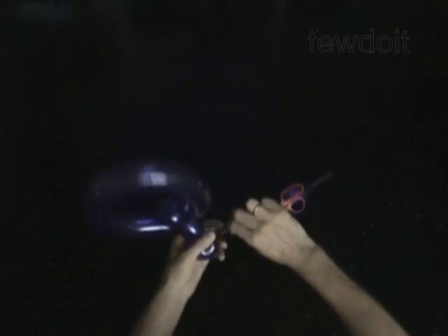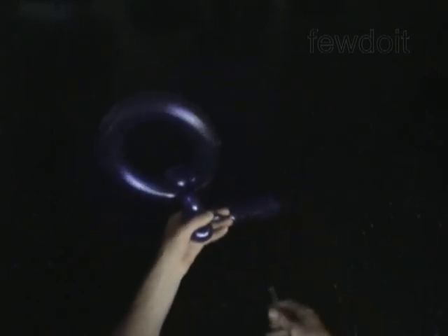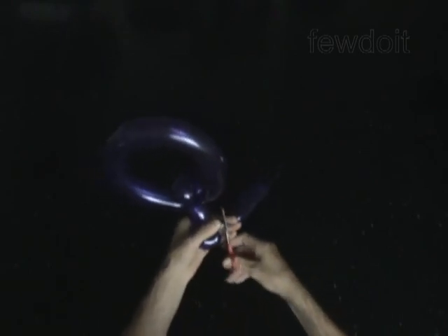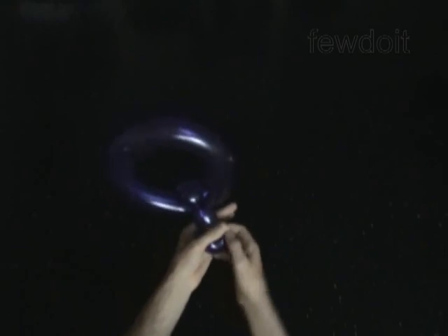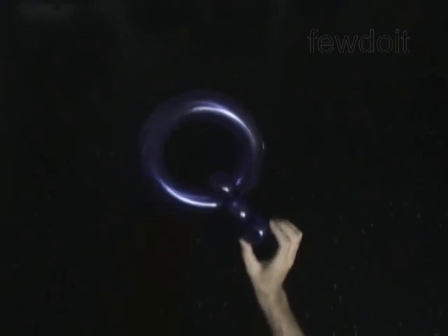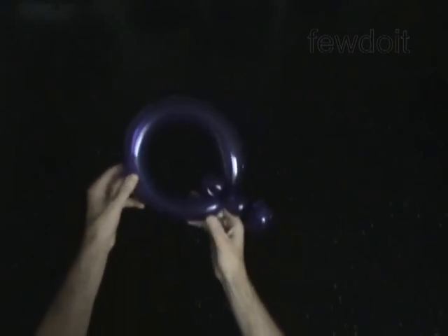Cut off the fifth bubble and tie off the end. Fix all bubbles in proper position. Congratulations! You have made the capital letter Q.